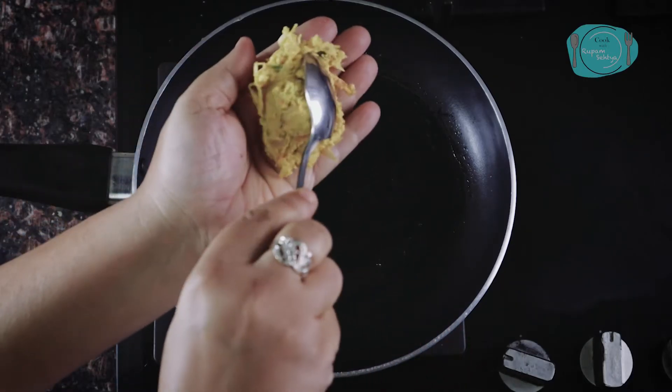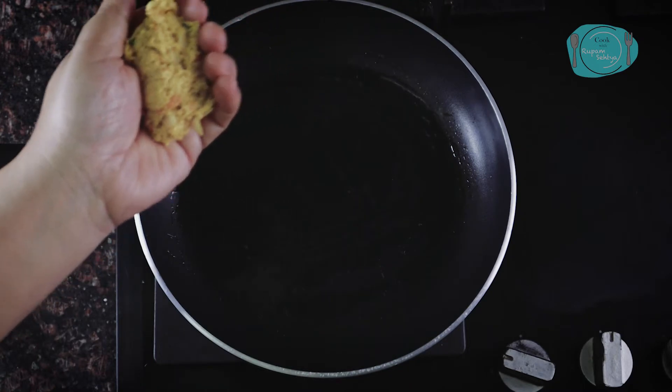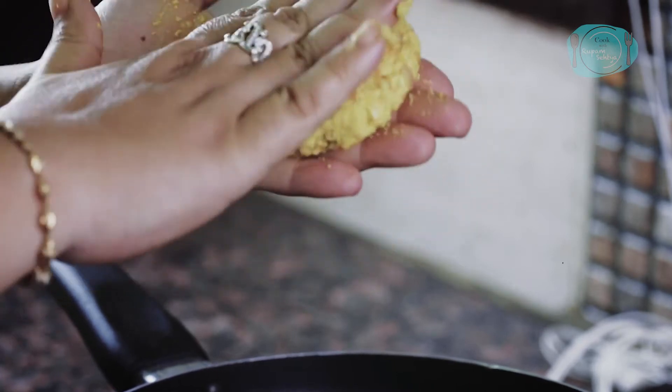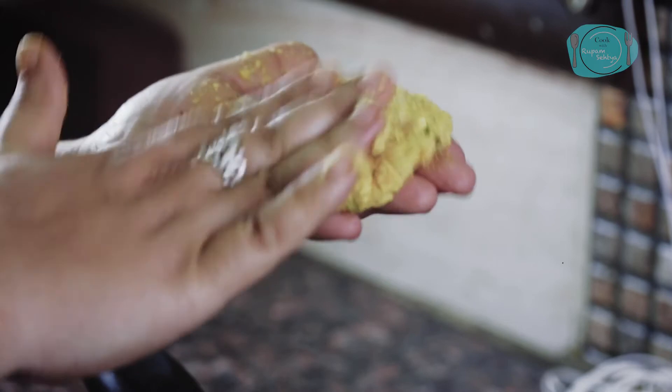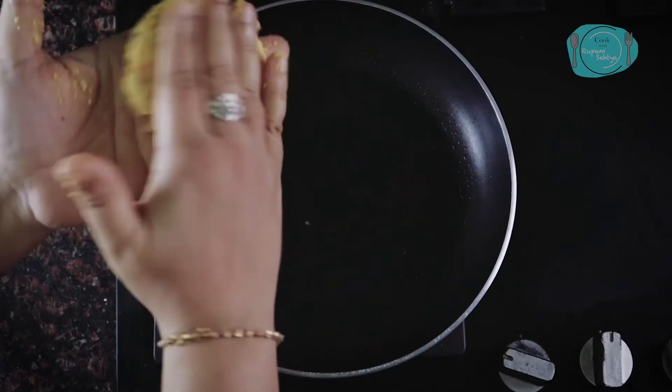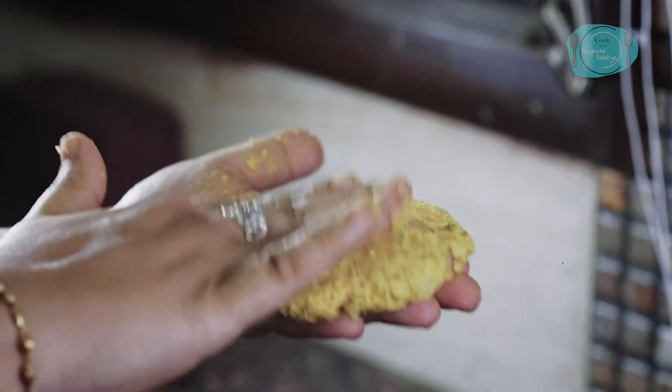The mixture is ready. I am taking it in my hand and making small pancakes today. If you want, you can also make them big. We will not press them too much, because we are not making deep fry.